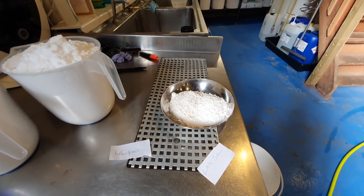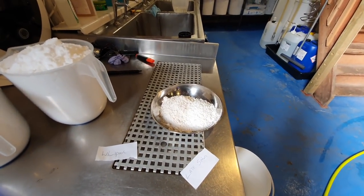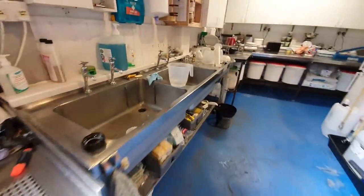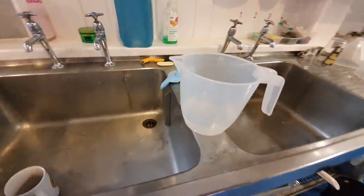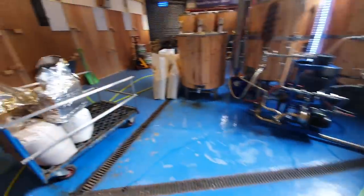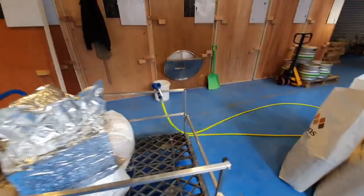We've got some water treatment here - some calcium chloride and some calcium sulfate. In this jug, ready to rock and roll, we've got some ANS and 80ml of lactic acid.